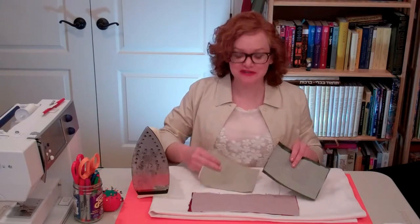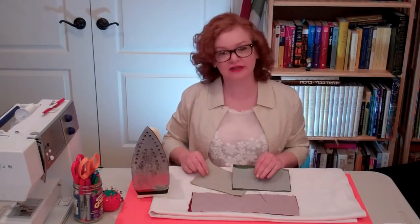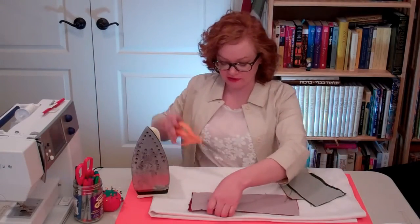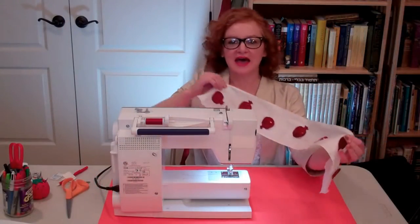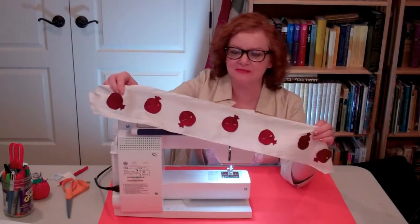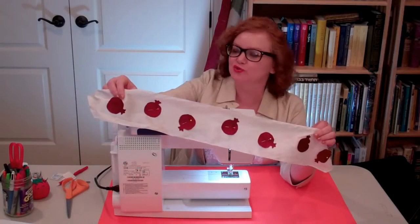Now with the interfacing fused onto the back of the leaf appliqués also, I'm going to cut all the appliqués out along the pen lines. And now you can see that we've pinned the pomegranates in place on the Adora using the pencil guide marks that we drew earlier.